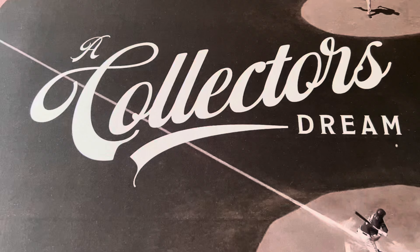Hello everyone, this is Orlando from A Collector's Dream. Today I'm going to go through my Adolfo Luque cards. I picked one up at the Nationals, so I'm going to show that one, and then I'm going to show some of the other cards that I have.